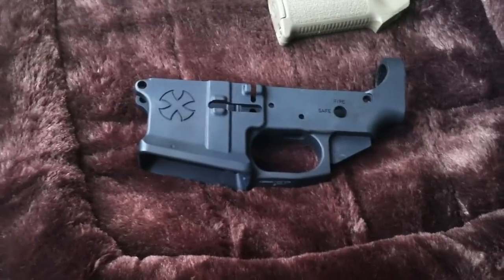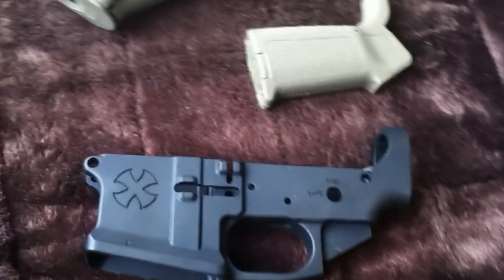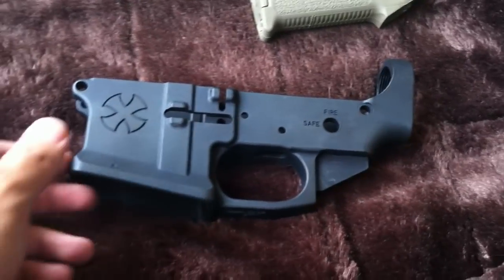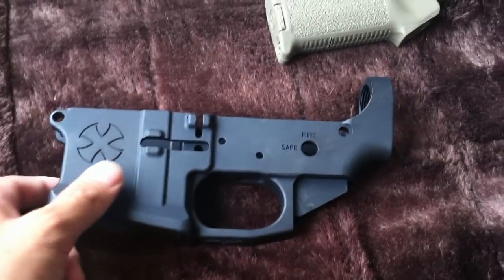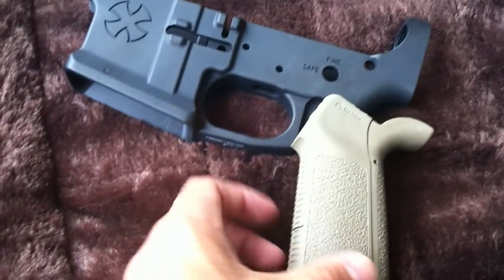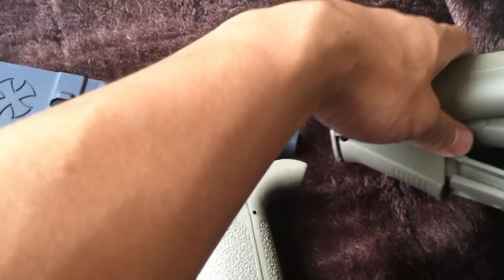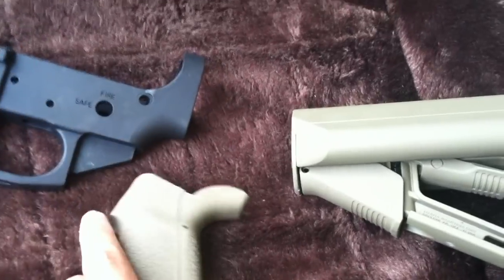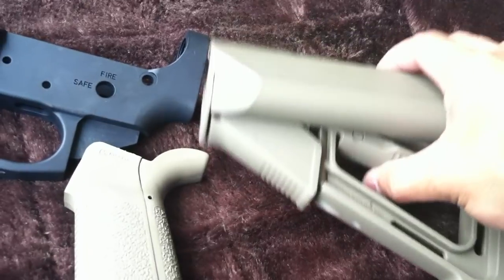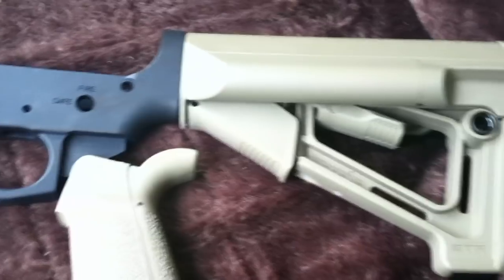I'll be using Brownell's Aluma Hide 2 in Coyote, which is the closest match to Magpul's FDE color. I got some components so far: the Miag grip, which I have on all my rifles and is my favorite grip, and I got the new Magpul STR stock to go with this build, since it's an upgraded version of the CTR — it comes with storage compartments and a higher cheek weld.